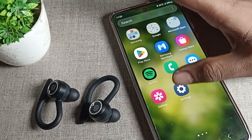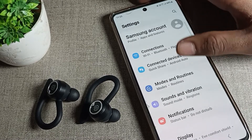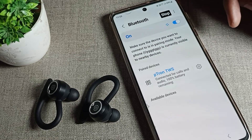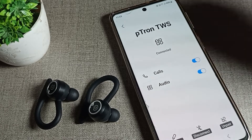First of all, open your phone Settings to disconnect. After opening phone Settings, scroll down and you can see the phone Connection settings. Tap on Connections, then click on Bluetooth settings.